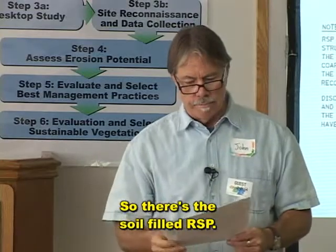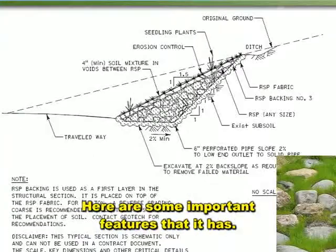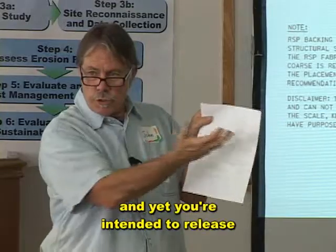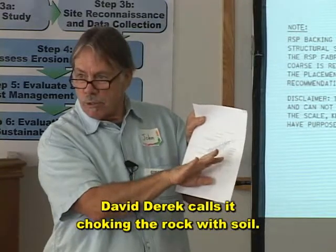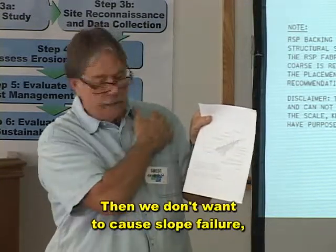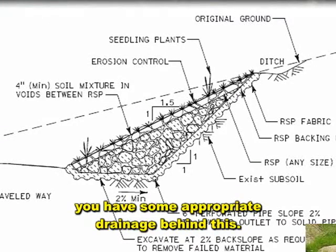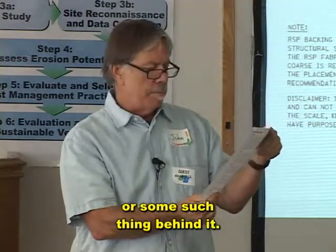So there's the soil-filled RSP. We have a diagram of it here with some important features. Because if you are going to soil-fill this RSP and yet you intend to release the pore pressure through the rock — David Derrick calls it choking the rock with soil — then we don't want to cause slope failure. So make sure you have, if necessary, some appropriate drainage behind this: a subsurface drain, perforated pipe, or some such thing behind it.